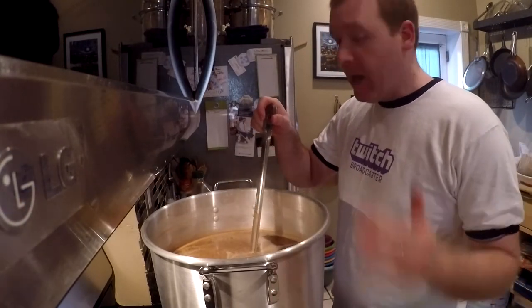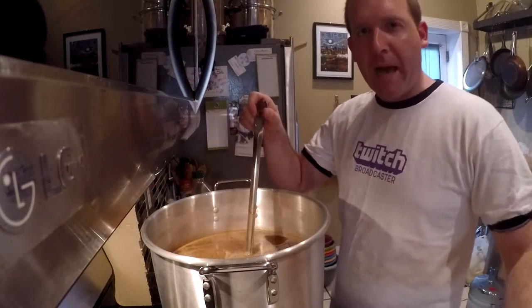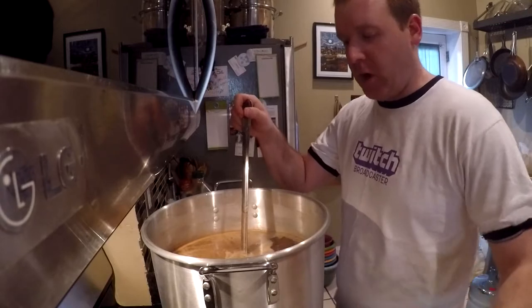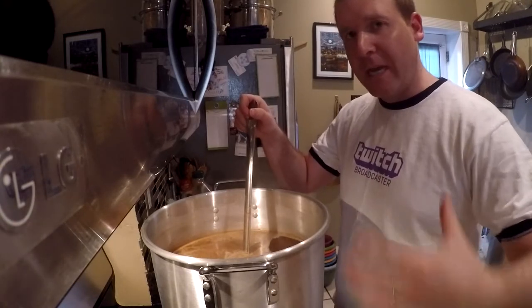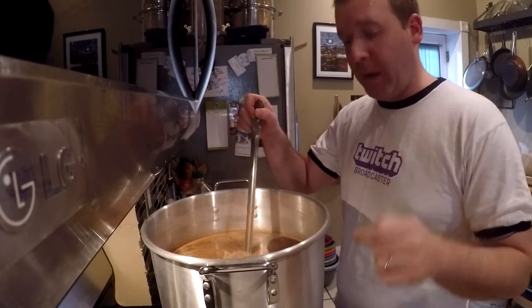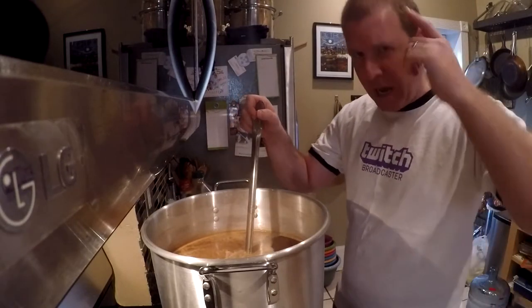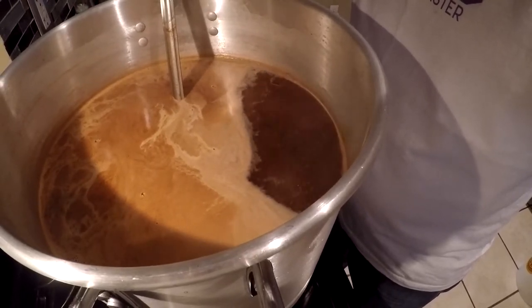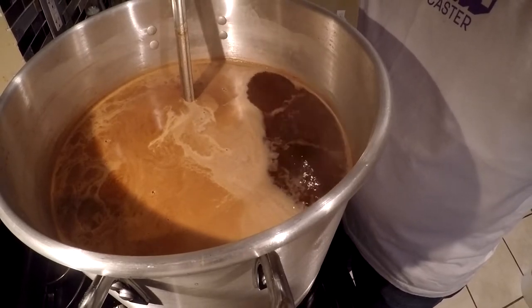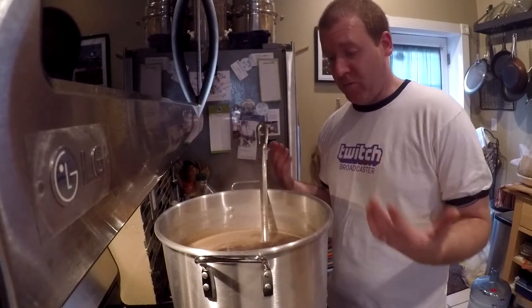It doesn't really appear that I hit a dramatic hot break point. We've had a pretty sustained rolling boil for at least 10 minutes so I'm going to start the timer. I need to add hops at specific times — the first hop addition is US Golding at 60 minutes, meaning I add it when there are 60 minutes left in the boil so it needs that full time to boil in the wort. My next hop addition is Willamette at 15 minutes.